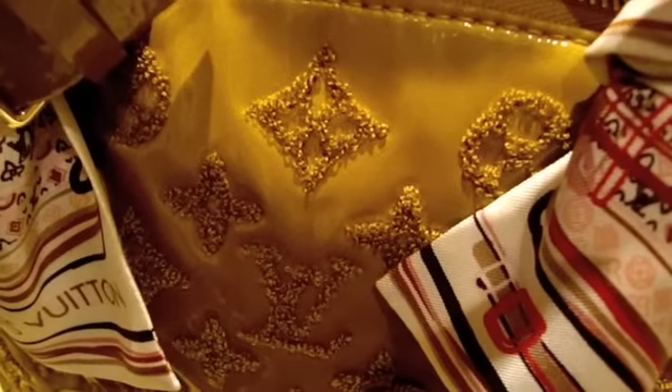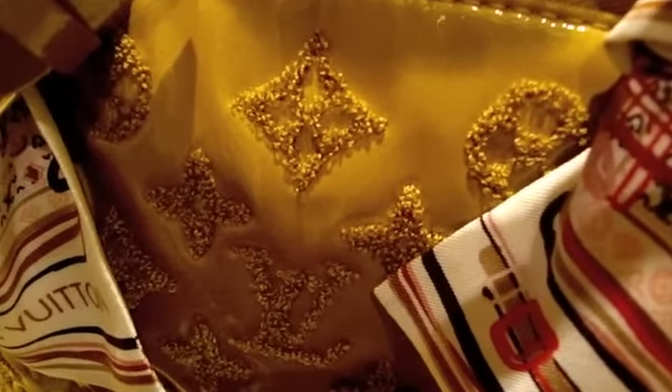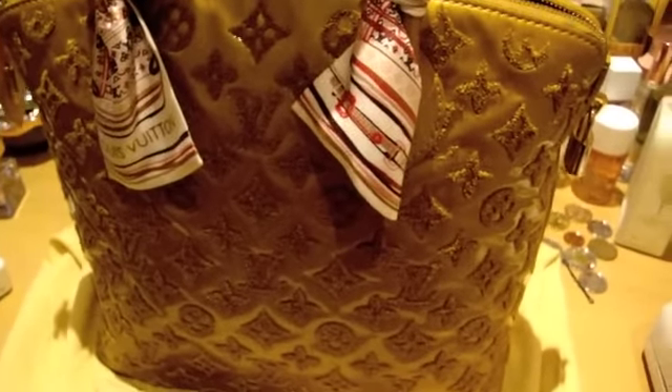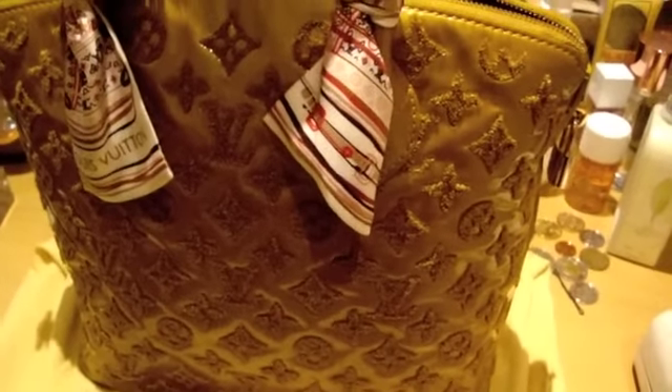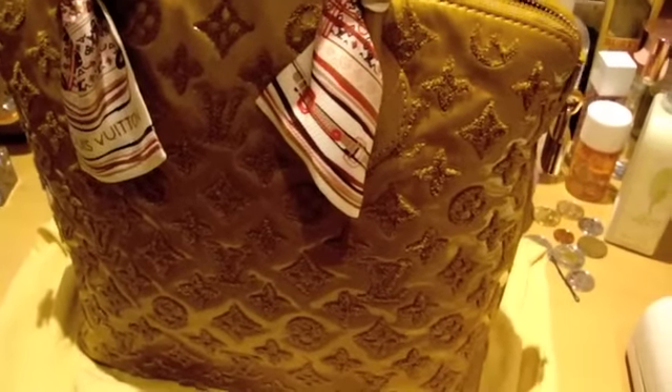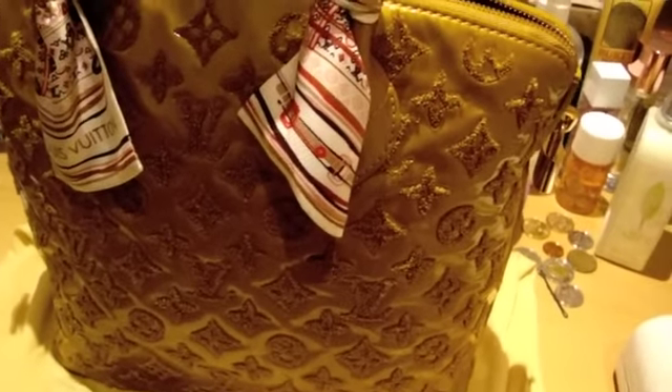This bag is completely embroidered — you see the LV and these are completely embroidered on, it's like furry. It's like they thread it on individually. I have to be very careful when I use this bag because it's very easily snagged if you scratch it against something like velcro. It's very bad for this bag, so I actually try not to use it most of the time.